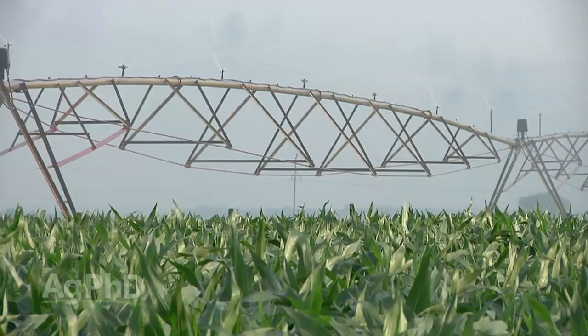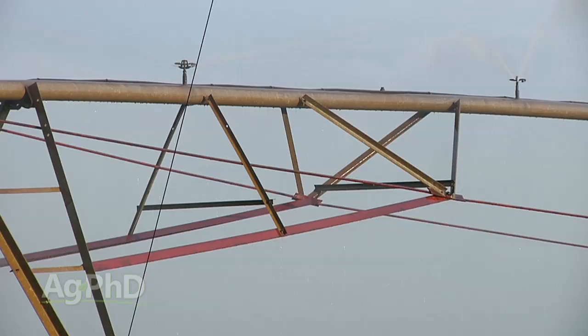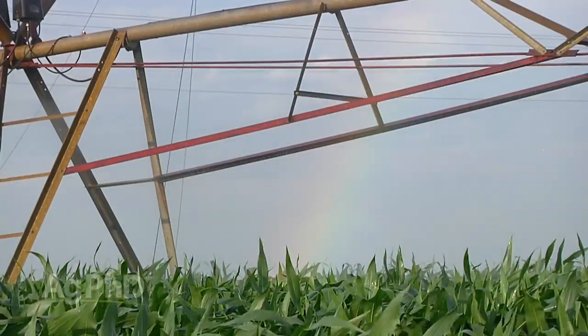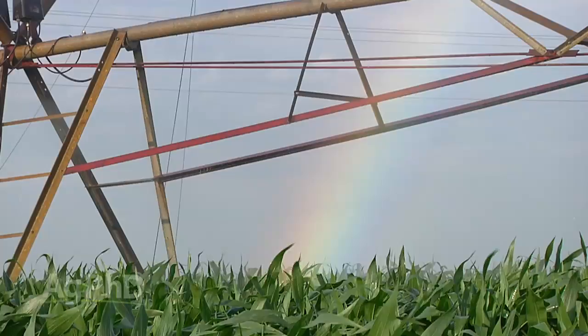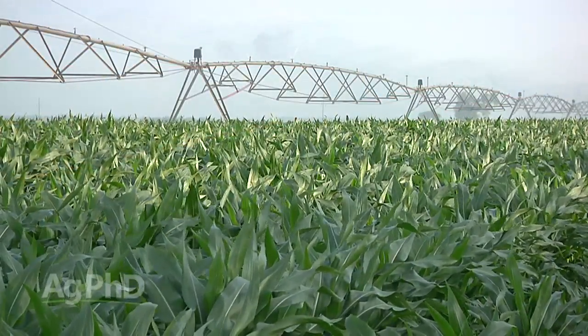If you're working with irrigated ground, take a look at your water quality — perhaps you're adding to your problem by putting on poor quality water. I've talked to guys who said they had to drill deeper to get better water because what they were pumping out was adding more sodium. Every day that pivot ran across their ground they were making the problem worse. So make sure you're checking your water quality regularly. You may be best off looking deeper for a better quality water source.